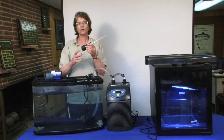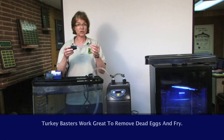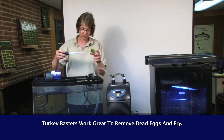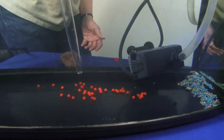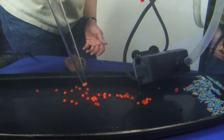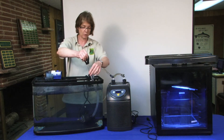A really good method for removing dead eggs and dead fry are these turkey basters, and you can get them at the dollar store. You simply have your student come down into the tank, and it's really easy to then pinpoint that dead egg or dead fry and bring it up into the turkey baster and then remove it from the tank.